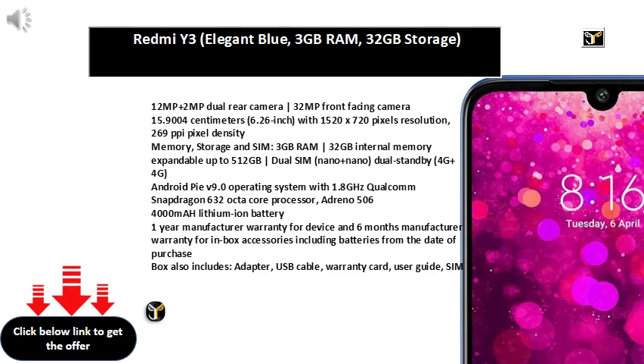Memory, Storage and SIM: 3GB RAM, 32GB internal memory expandable up to 256GB, Dual SIM Nano plus Nano, Dual Standby, 4G plus 4G. Android Pie V9.0 operating system with 2.0GHz Mediatek Helio P22 octa-core processor, 4000mAh lithium-ion battery.